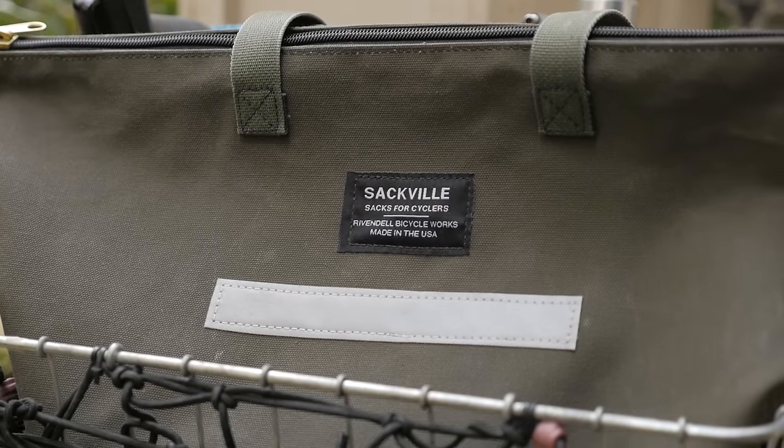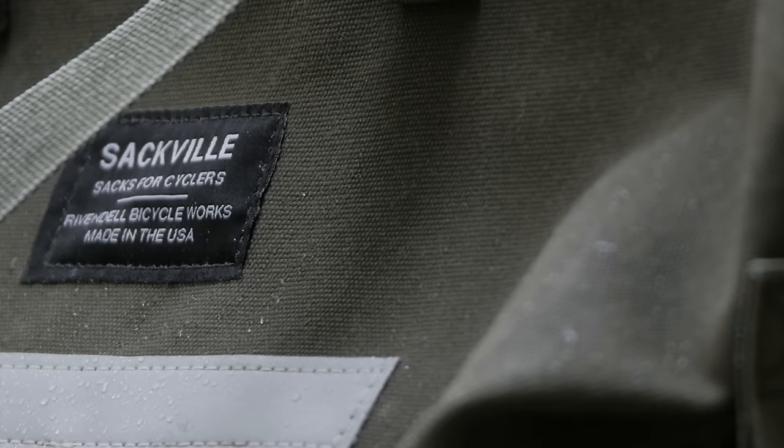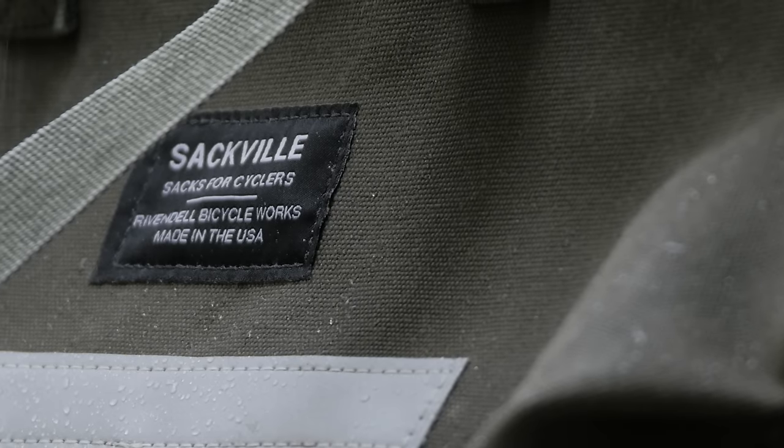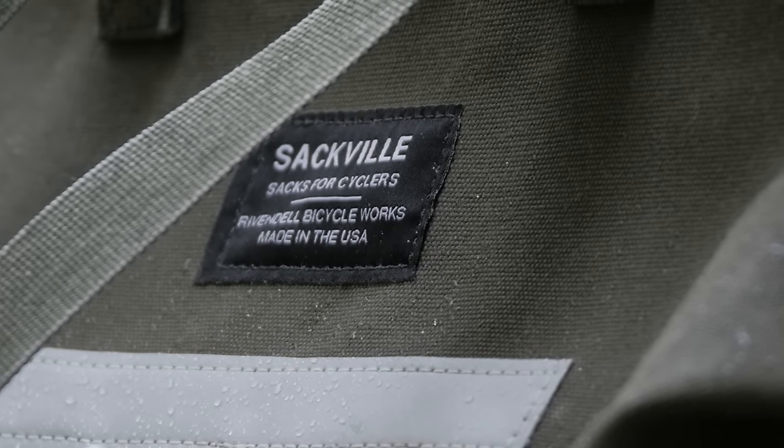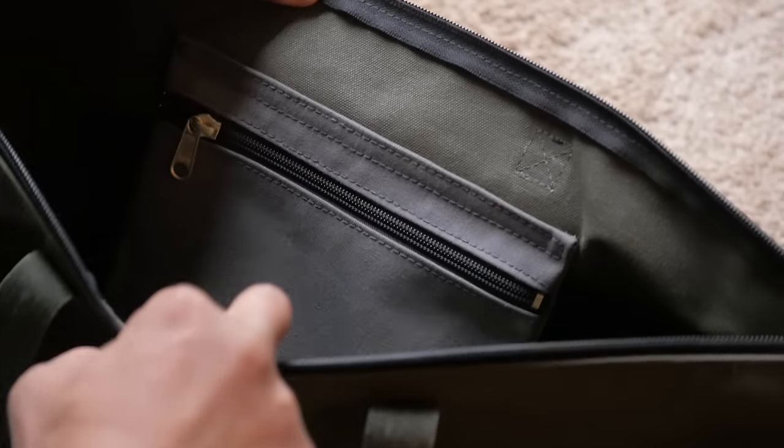The fabric itself is a tightly woven cotton with a bit of wax finish, although it doesn't feel waxy to the touch. It's really durable and utilitarian, and although I've only had it a few weeks, it's that kind of bag where it's just going to look better the more you use it.